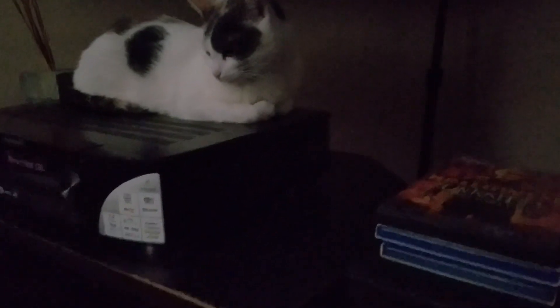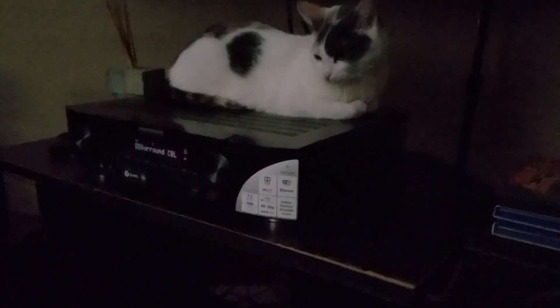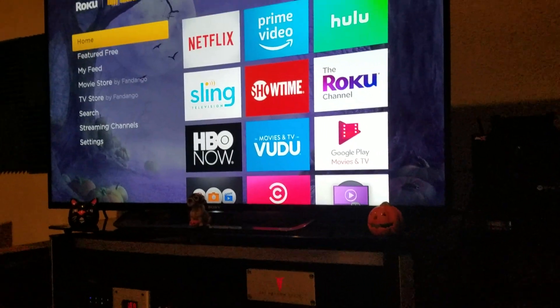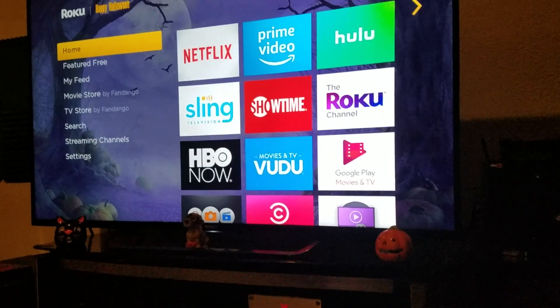A.V. here. This is a tribute to horror movies for Halloween, and I'm gonna have a little fun with the home theater.